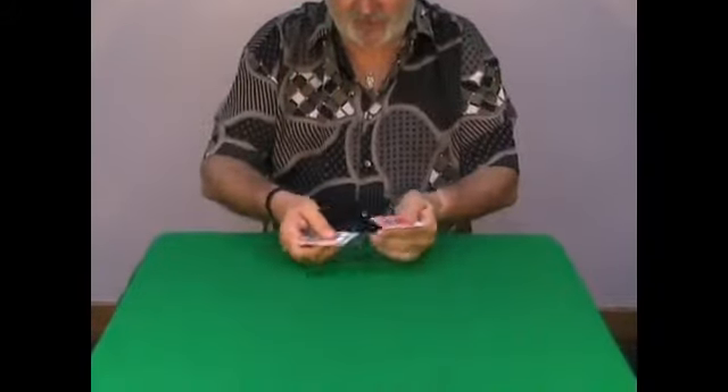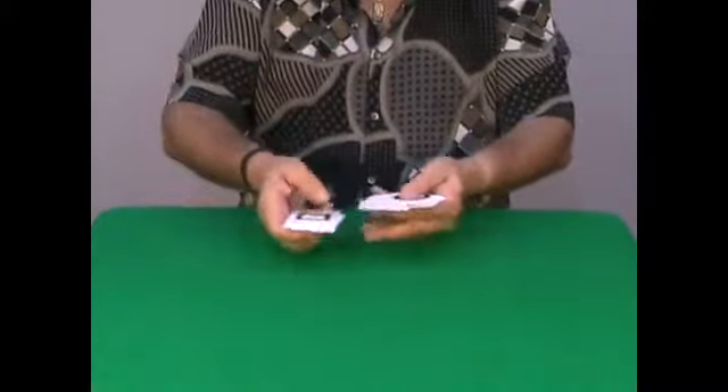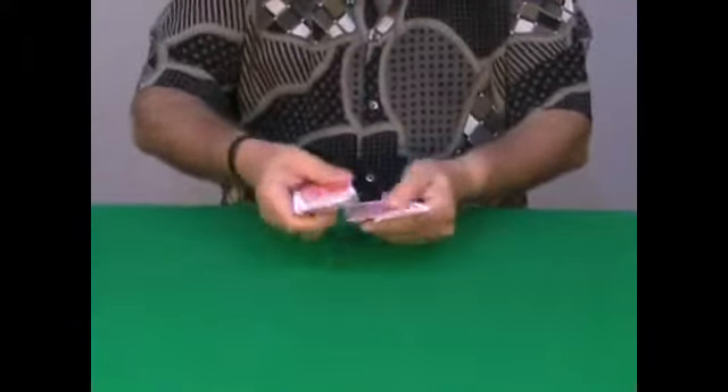You show the deck, you shuffle it, and you, of course, always explain the ESP cards. You have a deck of 25 cards, 5 symbols repeated 5 times, and so on.